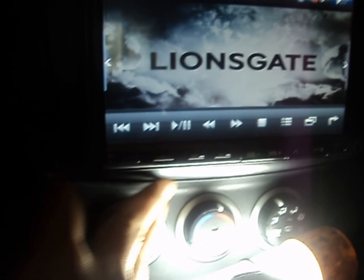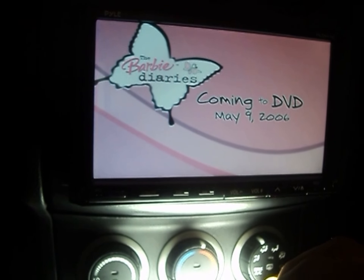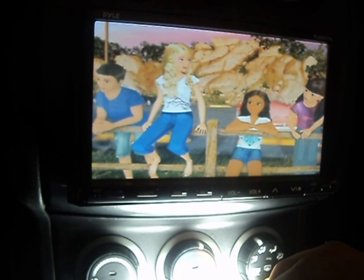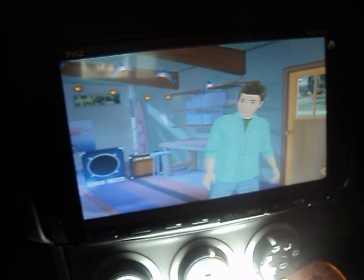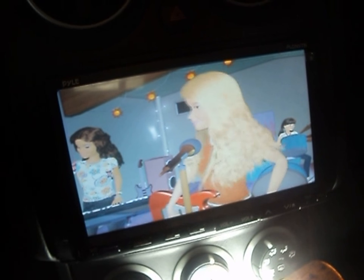I won't be able to show you the back wiring right now because I'd have to remove the whole panel. But that's the model right there — the PLND 78I — if you can see it on screen.